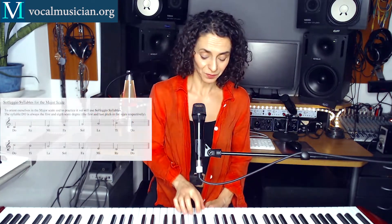Do, Re, Mi, Fa, Sol, La, Ti, Do, Ti, La, Sol, Fa, Mi, Re, Do. You can see them here. So that's fairly easy. You just sing the scales up and down, you sing the syllables up and down.